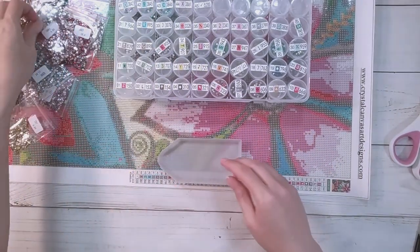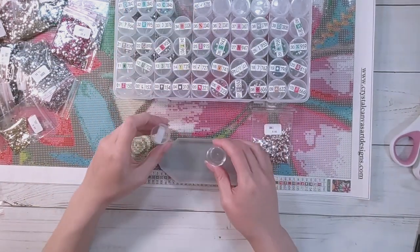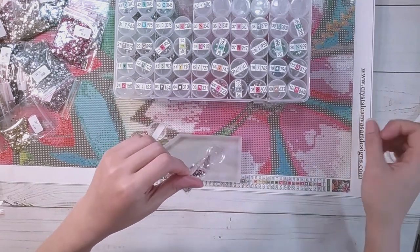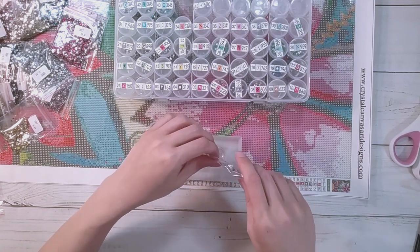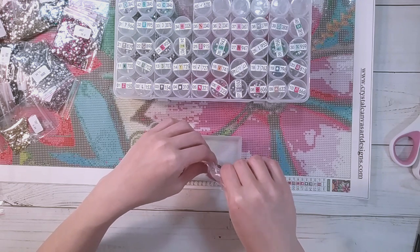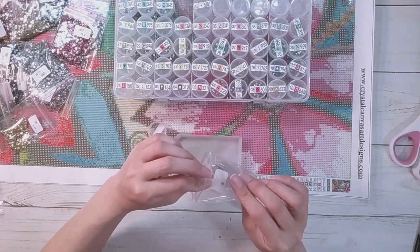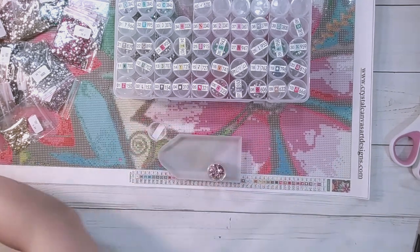You have to have like an extra pen nearby that's dirty. Sometimes I just get my pen and start scraping it onto the side of my canvas just to dirty up my wax a little bit when I'm doing ABs. But ABs look awesome when they're on there - they're just a pain sometimes to diamond paint.